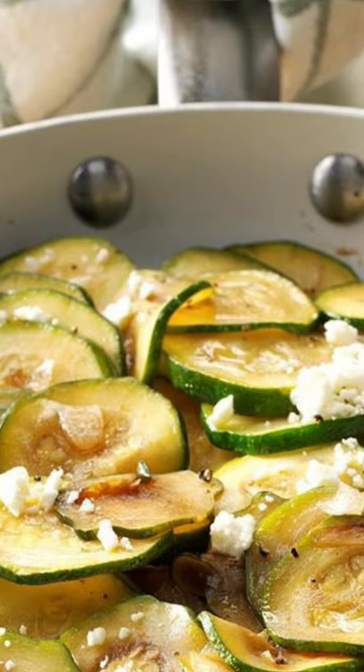Stir in seasonings. Add vinegar, cook and stir 2 minutes. Top with cheese.